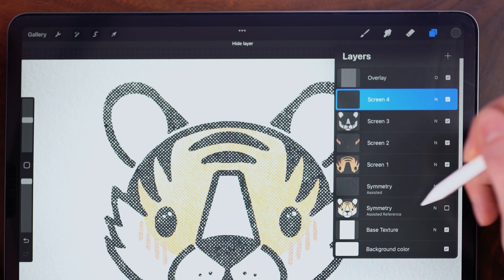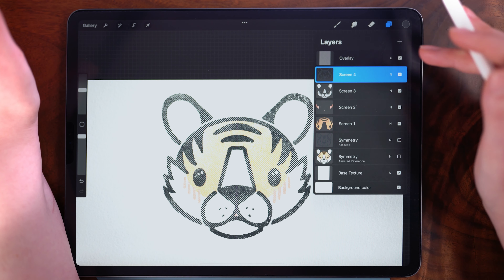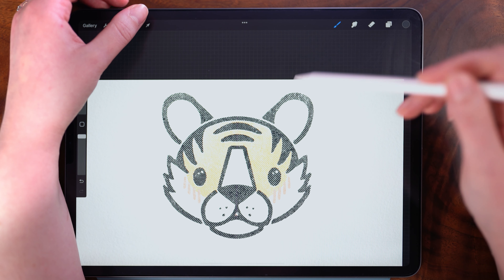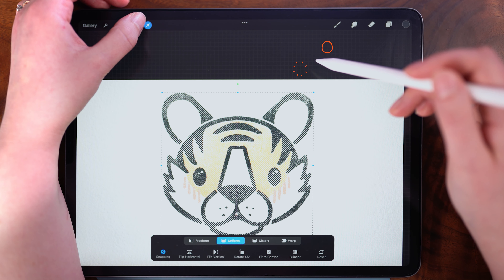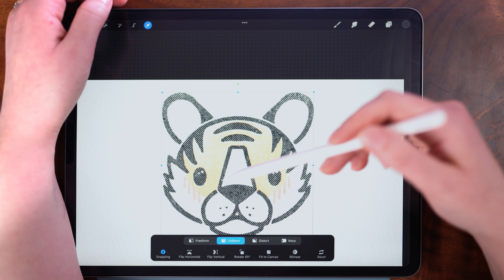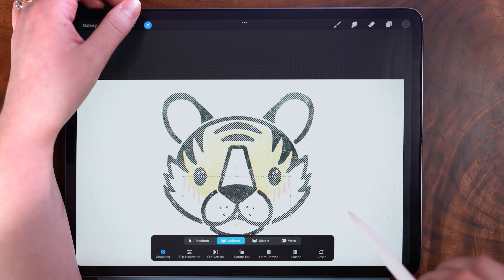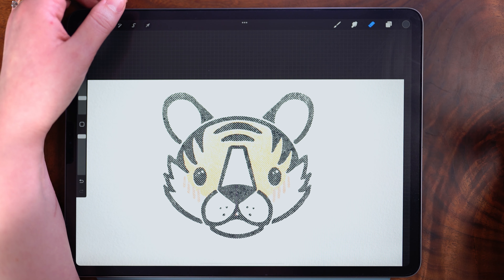In the layers panel, I'm going to hide the symmetry layers because we are done with those. Now we can do the part where I think all of the magic really comes together — I want to shift everything off register. To do this, in my layers panel I am selecting the top layer, the outline, and then I'm going to tap the transform arrow. Once the bounding box appears, I'm tapping outside of that bounding box to incrementally nudge the layer in the direction that I'm tapping. Once it is just slightly out of alignment, I'm going to move down to my next layer, tapping the transform arrow and nudging to shift this layer as well. And then lastly, I'm going to shift the pink layer. I think that this just gives it the final oomph of realism.